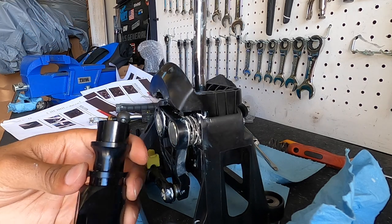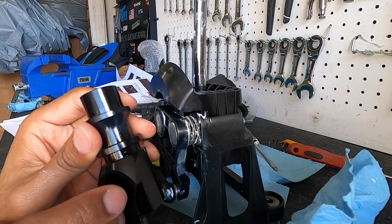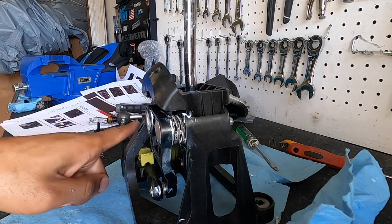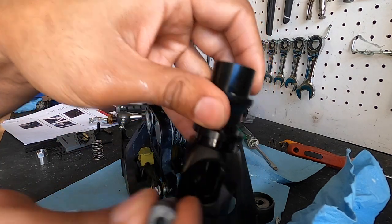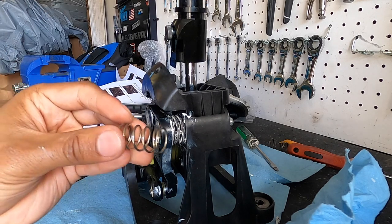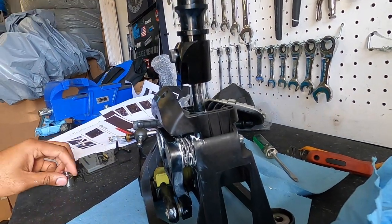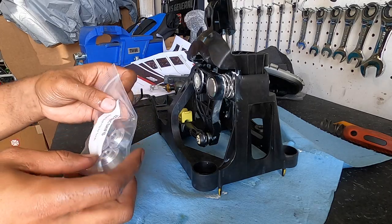Now put the lockout assembly — used when going in and out of reverse — back onto the shifter. The allen head screw goes on the driver side of the shift knob, since that's where the shift cables come from the engine side. Get the screw started, then drop in the spring that allows the lockout mechanism to go up and down. Finally, screw the locking nut down on top.